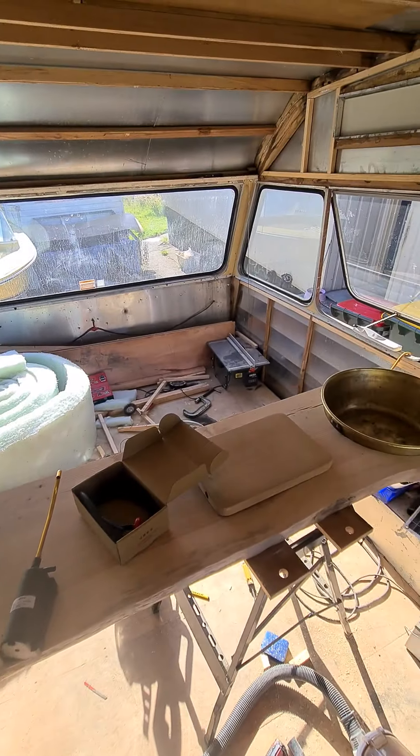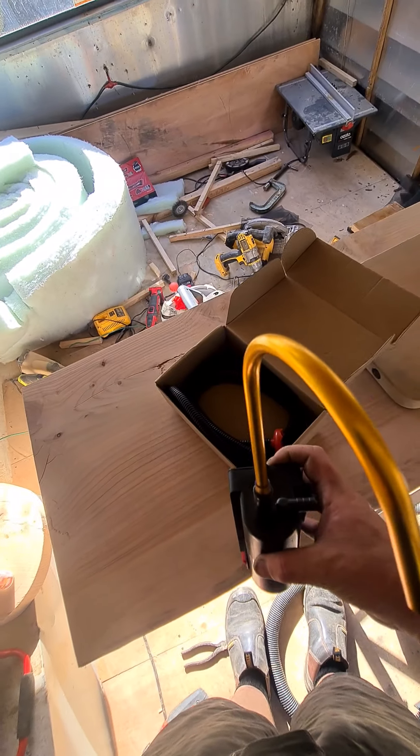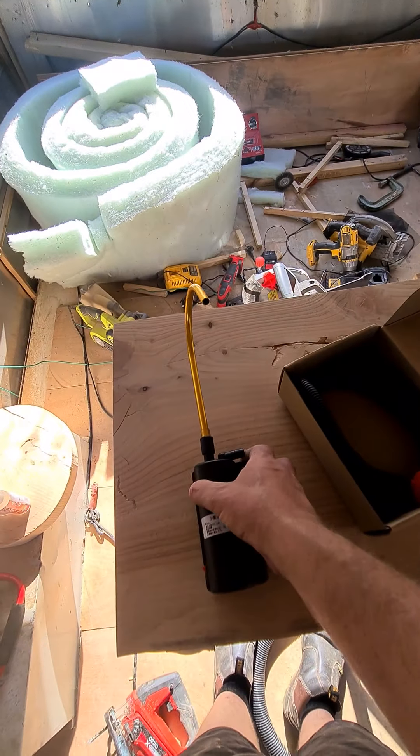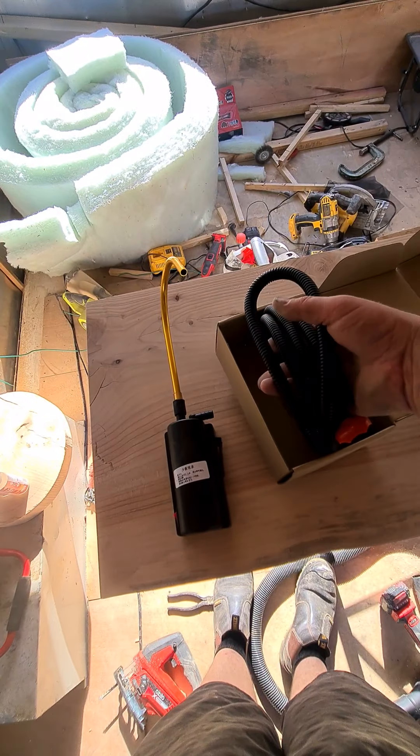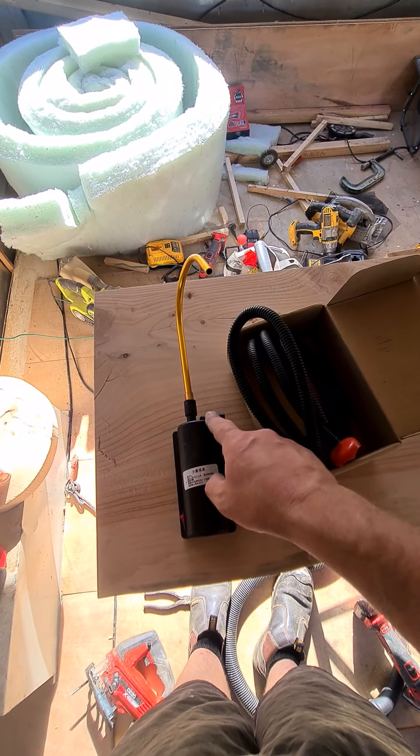I'll get back to you when I fix my nail gun again and have this installed. That's going to go underneath — I want to make a little box around it. The water hose just goes into the water drum, comes in here, out there.